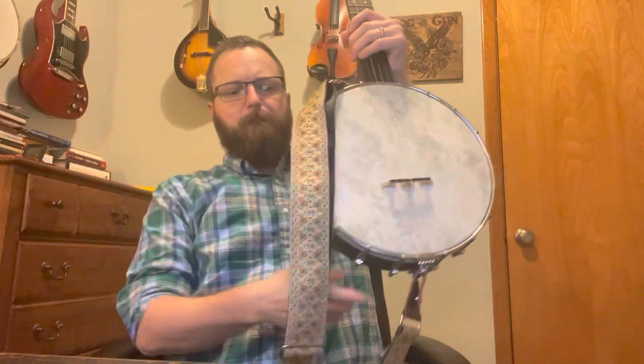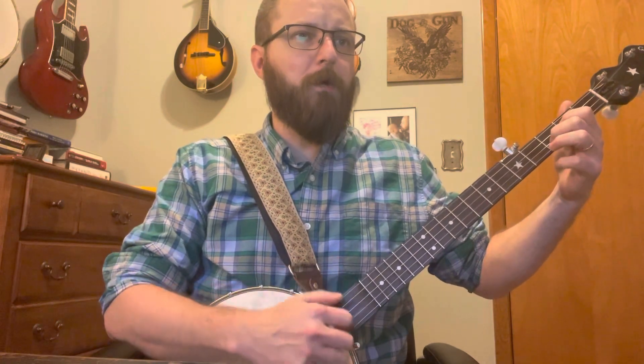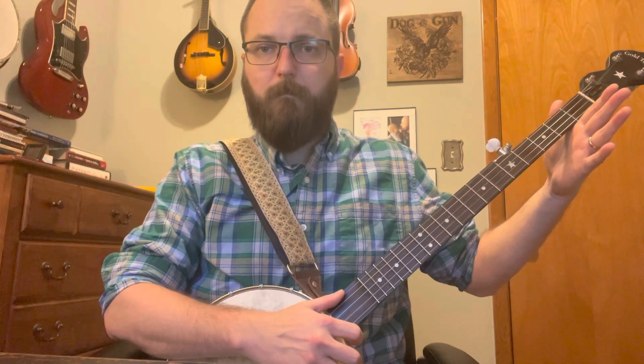Now we're going to go back to G. C and D again — that's the end. Let's take it from the descending lick. D, G, C, D.